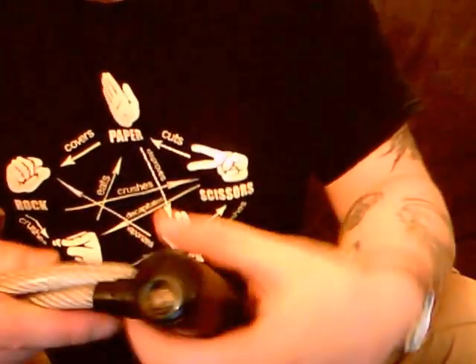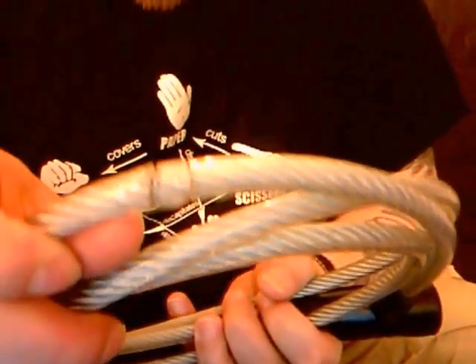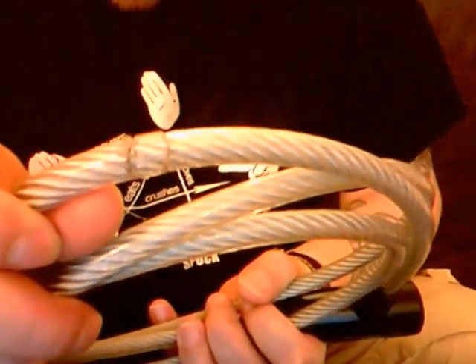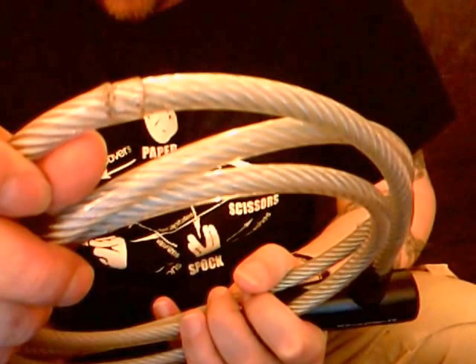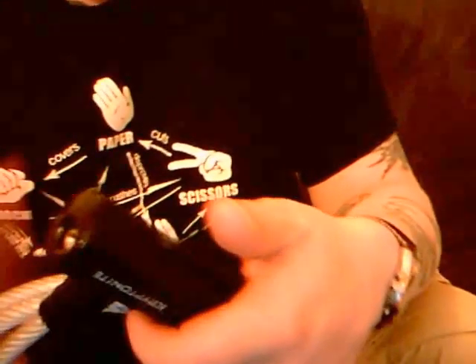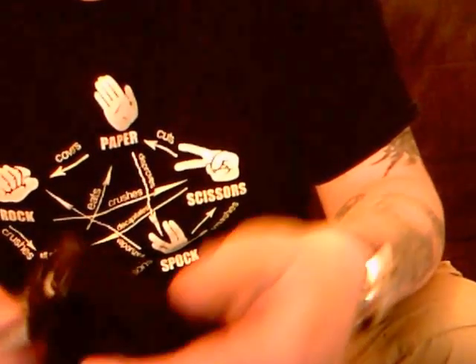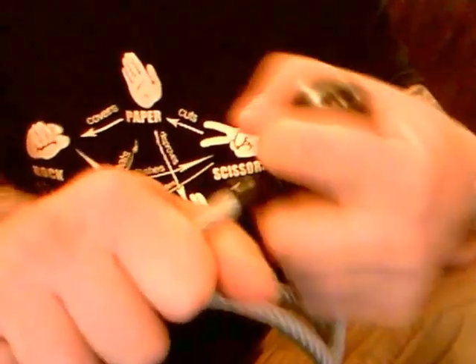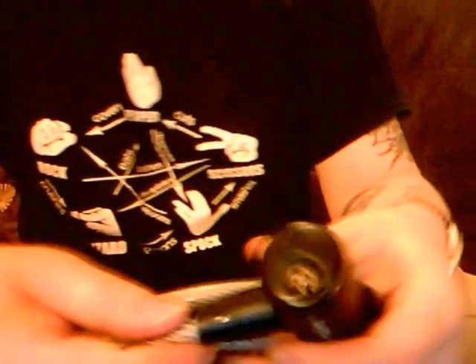They obviously do the job because not long back, if you can see there on the cable, someone actually did try to take my bike and obviously didn't attempt to pick the lock. They went straight towards trying to cut through the cable, which was a complete dismal failure for them. So they are a tough lock — not easy for someone without skill to get into.